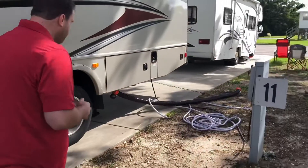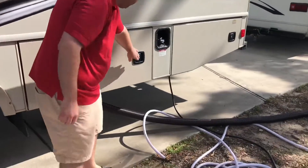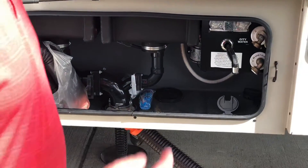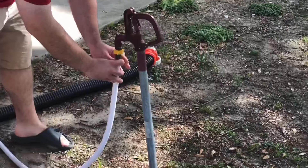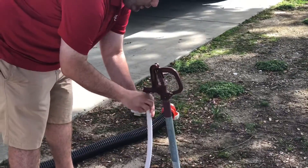The second from the back compartment is where we keep the sewage and water hookups. The white hose we took out of the front — the yellow end is gonna go into the water source. Just screw it on like you would a normal hose.